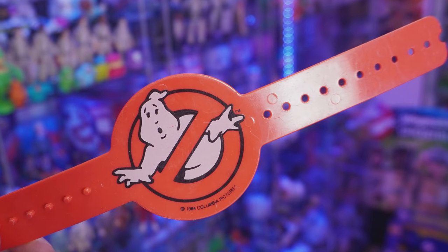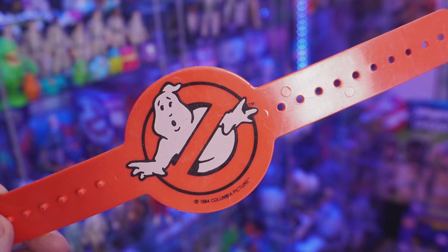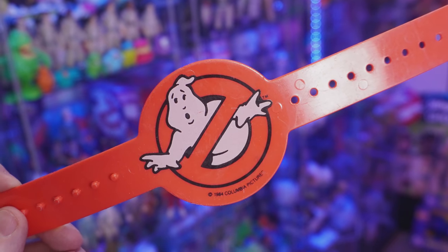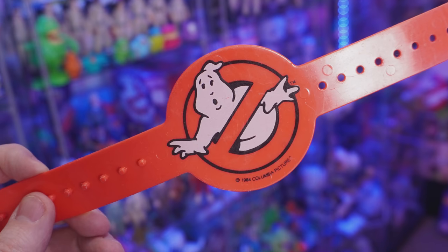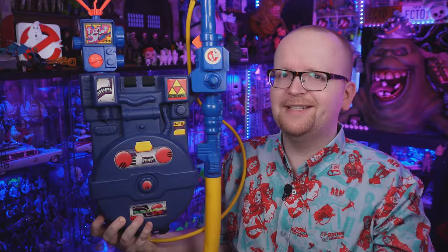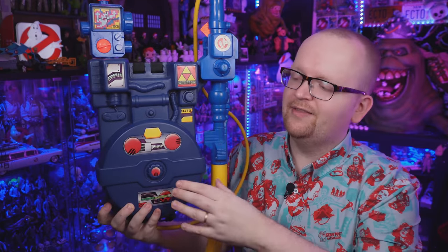Last in the box we've got the Real Ghostbusters armband, which made you an official member of the Real Ghostbusters team. Much like the proton pack and the meter, the one I have here today I am so happy with when it comes to quality — this does not look like it's approaching nearly 35 years old. For those wondering: while I do have bird-like arms, this armband does not fit adult Jason. The amount of sadness I felt when I found that out — it's immeasurable.